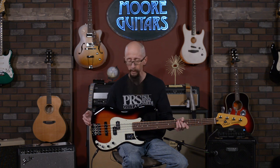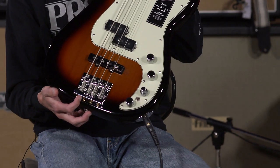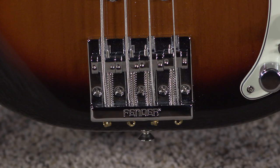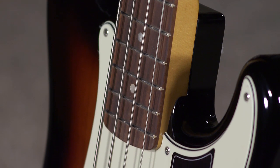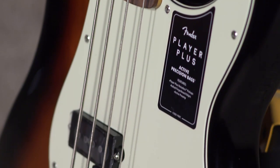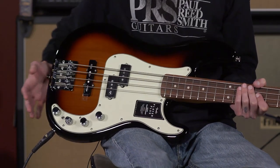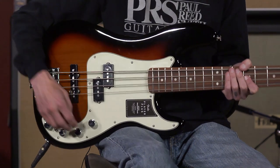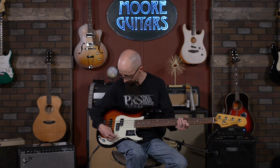I can see this being on stage or in a studio and being used for any style of music. It's just that good. It does feature Fender's high mass bridge. So maybe we should rewind a bit and talk about what the Player Plus Series is. It's a series of features added to their Mexican-made instruments that players would typically upgrade to, such as the high mass bridge, the active electronics, and also the pickups. The pickups are Fender noiseless pickups and they are truly noiseless. You can roll these things up on either setting and there is absolutely nothing coming out of the amplifier — no 60 hertz hum or anything like that, which is a really nice thing to have in the studio and live, especially under high gain and high volume settings.